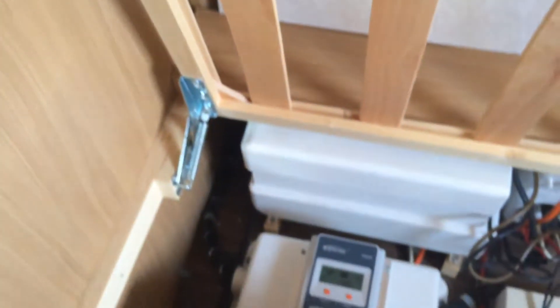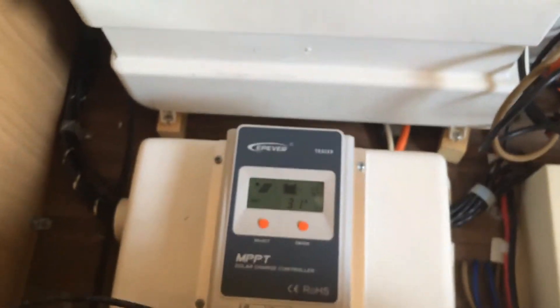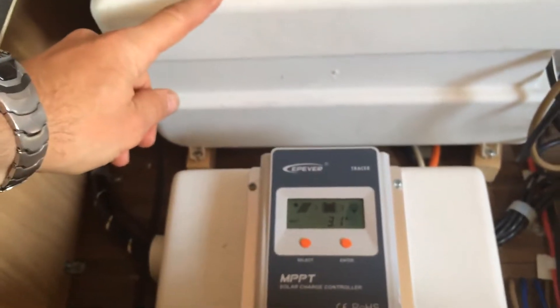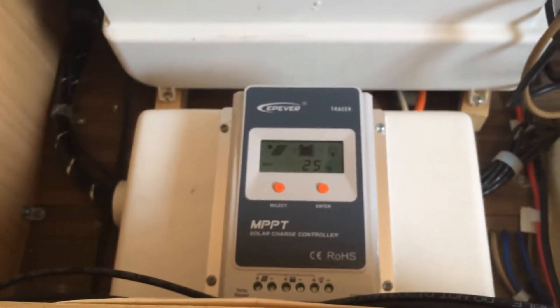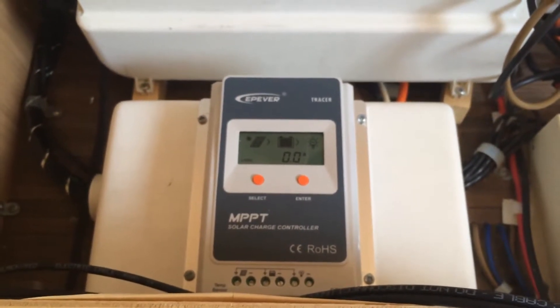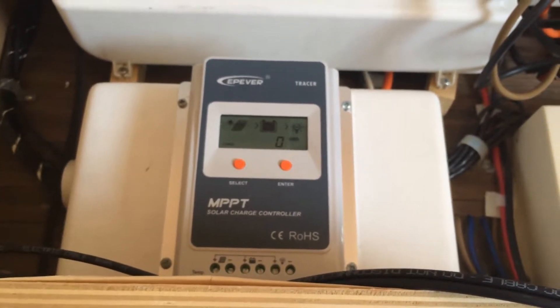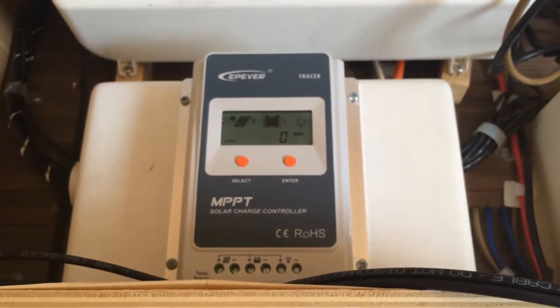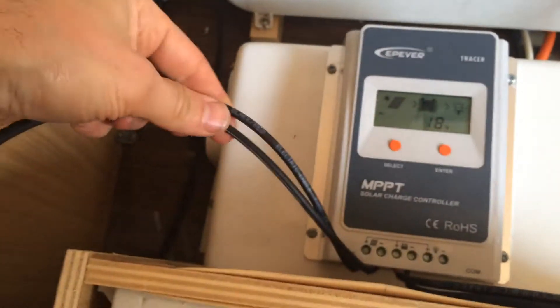The solar cables then run all the way down the back wall here behind this casing, down to the charge controller which is located here. This is where the battery is. I've deliberately put the solar panel on the roof on the same side of the caravan as the battery compartment, so that when the cables come out at the bottom the cable runs are kept as short as possible between the panel, the charge controller, and the battery.